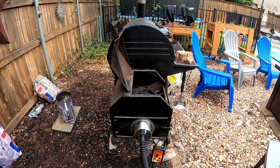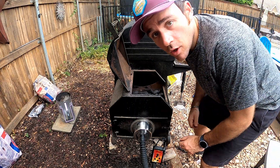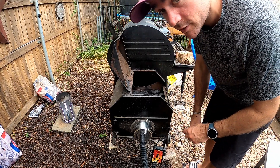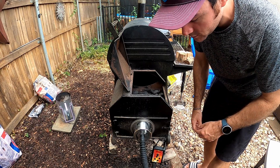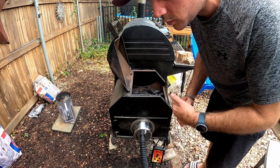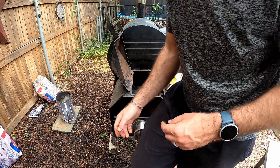The coals are lit. I'm going to go ahead and dump them in, start the minion, get the Pitmaster IQ 120 set on, and let it get up to temp before I throw those wood chunks and the ribs on there. Let's go.